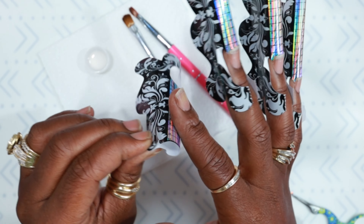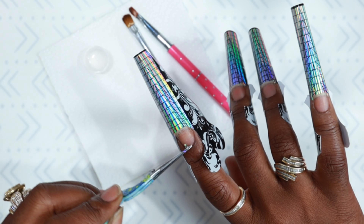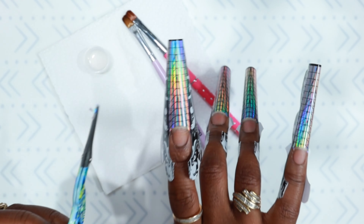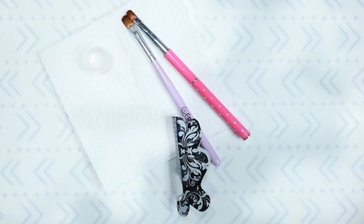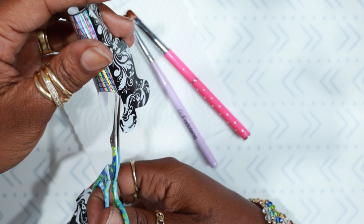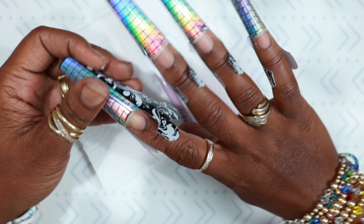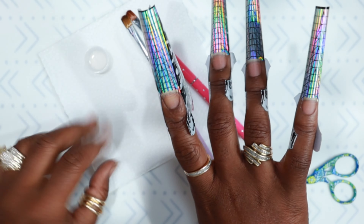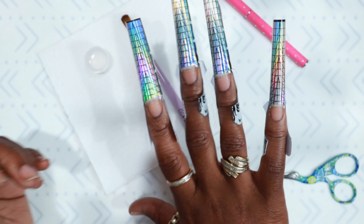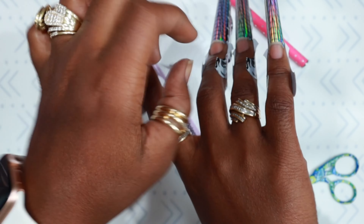I've been using forms for almost three years — September marks the beginning of my fourth year, so about three and a half years. I absolutely love forms. What I was showing you there was where I line it up and make my cuts. I cut on the sides, which allows me to fold that form tightly up underneath the natural nail to create a c-curve. A c-curve nail is always stronger than a flat nail, and those cuts allow me to pinch it tight without the form bubbling up or making little bulges on the sides.